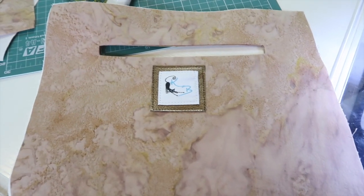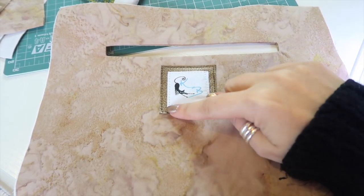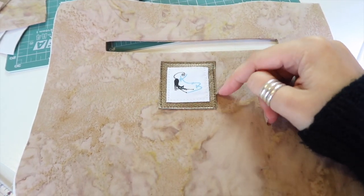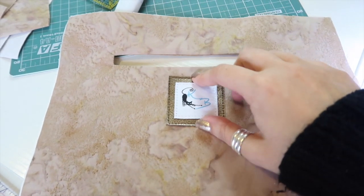If you want to attach a label, now's the time to do it. I've just used one of my sewing labels on a scrap of faux leather or vinyl and centered it just below the zipper pocket.